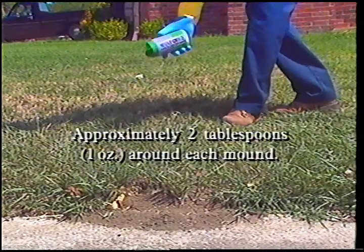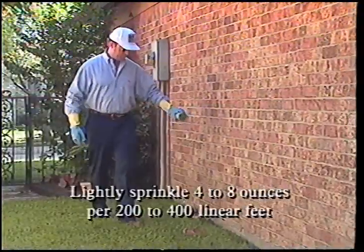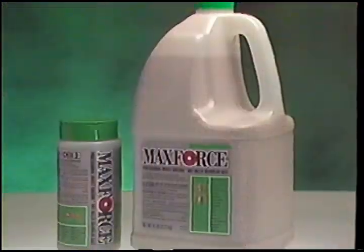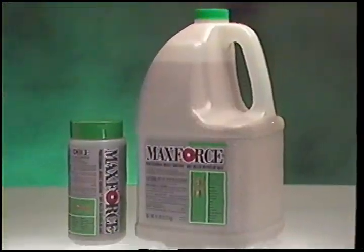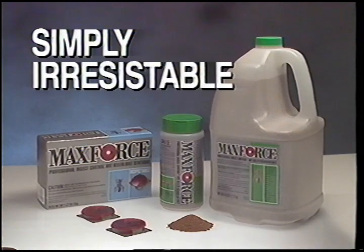MaxForce can also be used as a mound treatment, a broadcast treatment, and a perimeter treatment. The MaxForce Ant Killer Granular Bait is also a good value because it outlasts competitive brands when exposed to environmental stresses. MaxForce — simply irresistible.